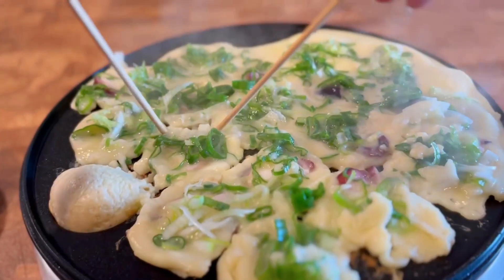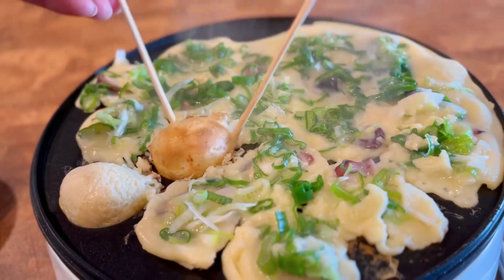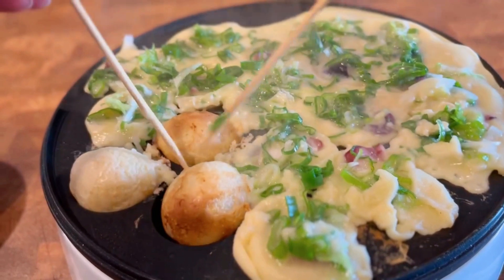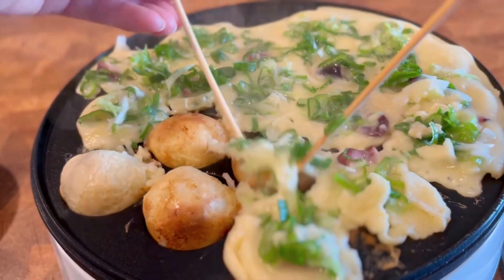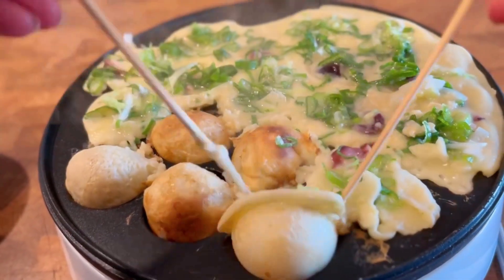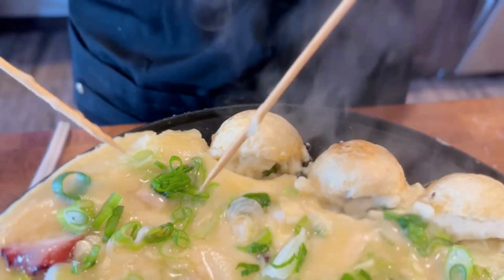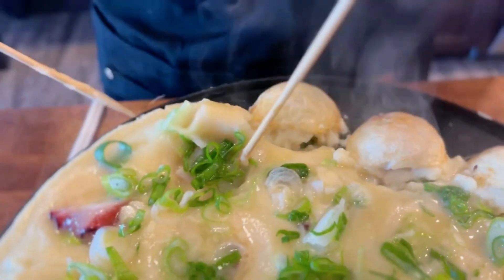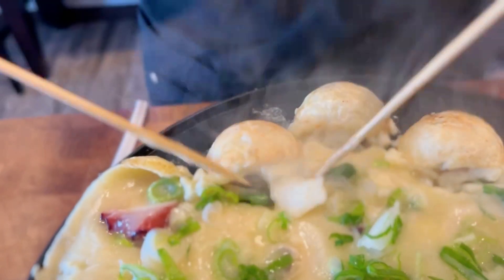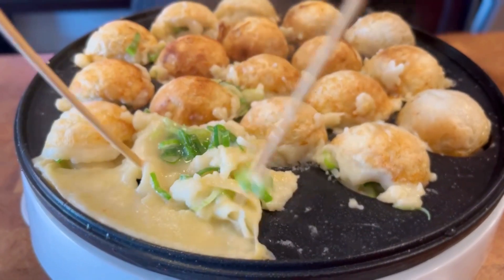Once the batter on the flat part starts to harden, use skewers or chopsticks to push one side and rotate the takoyaki to flip them. When you push one side and flip the takoyaki, the batter on the flat surface will be stuck on the side and come off with the bottom half sphere. So when that happens, just tuck the extra into the hole to form the other half of the sphere. What I noticed from making several batches is that the more batter is on the flat part of the pan, the better the end result will be.